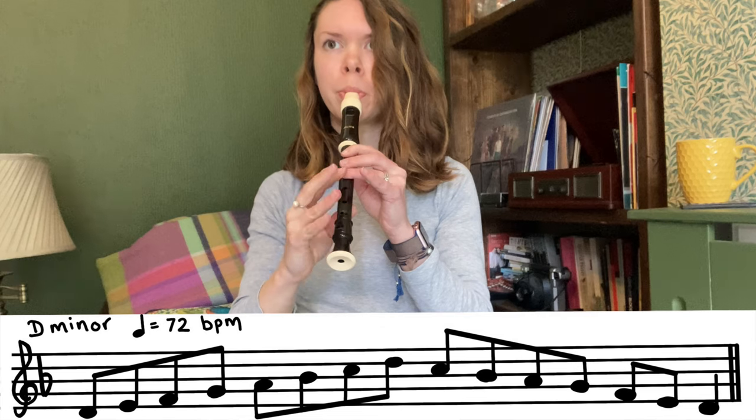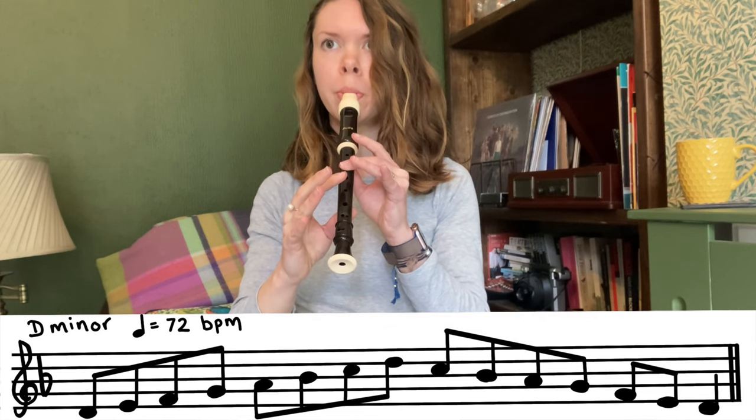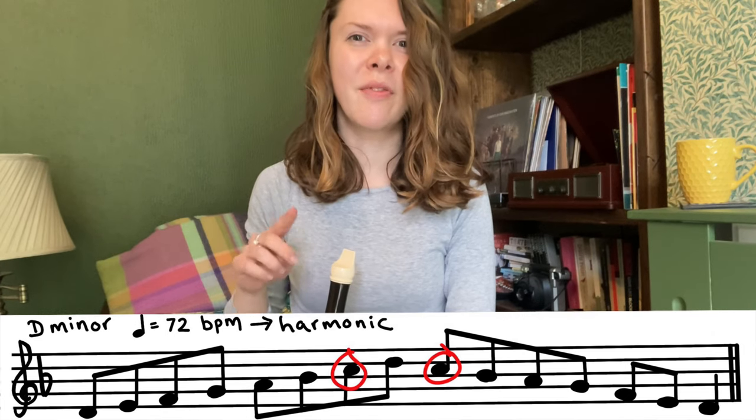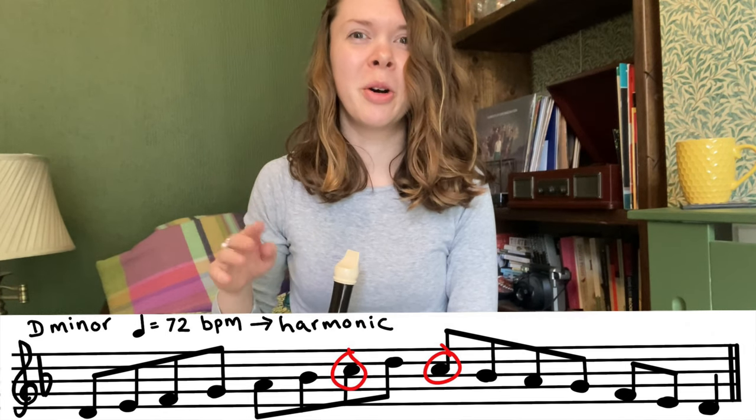D minor slurred. It does say in Trinity's syllabus that it is the candidate's choice whether they want to play the scales in their natural, harmonic, or melodic form. I've just played D minor in its natural form. To put a minor scale into its harmonic form you raise the seventh note up half a step.